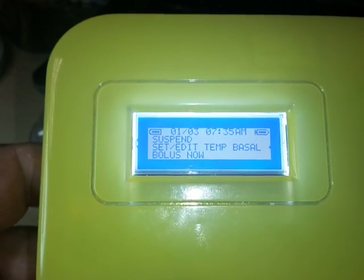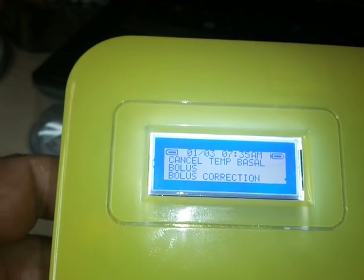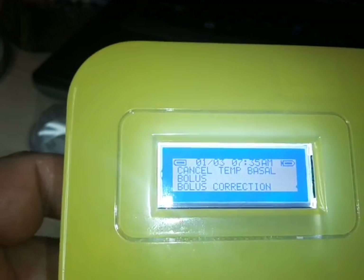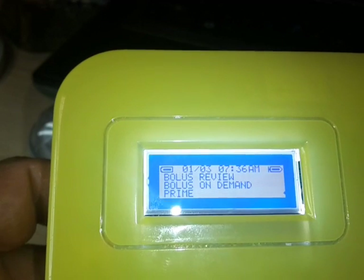We also have other options: basal, cancel temp basal, bolus, and bolus correction. In bolus correction you can configure ISF, correction, carb ratio, target blood sugar, and all that. Remember, any pump manufacturer will tell you that four to six times a day you need to test your glucose level and adjust your pump settings accordingly — that's mandatory practice. Here you also have prime, bolus on demand, and bolus review.